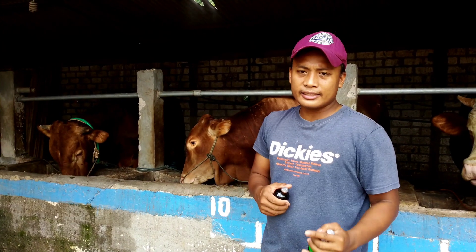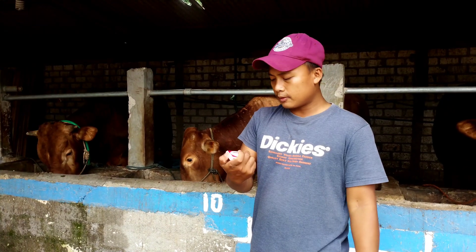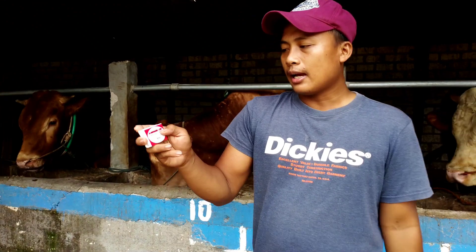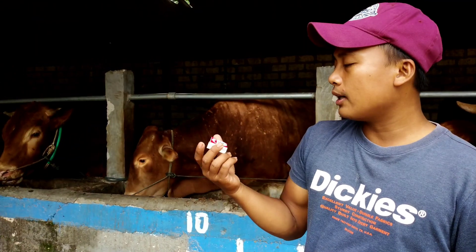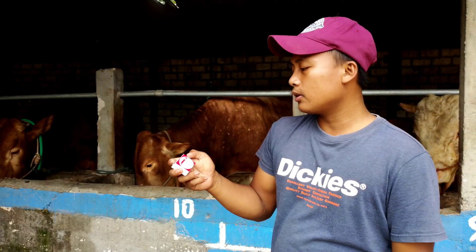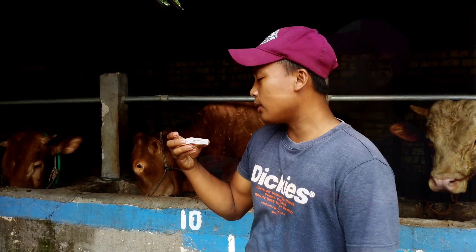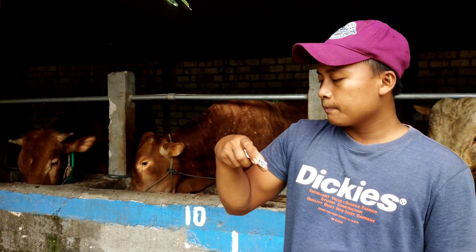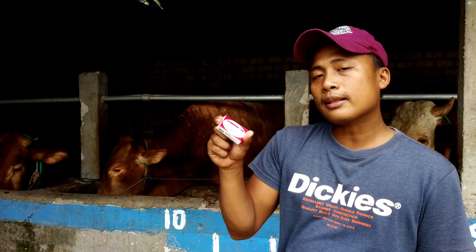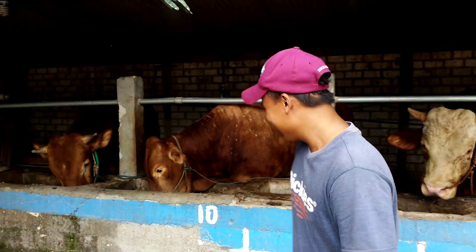Untuk penanganan berikutnya, biasanya setelah tiga hari setelah saya injek Pen Strip sama Multi-Fit, itu akan saya beri obat cacing. Saya pakai Albenmer — ini buat sapi yang dewasa. Kalau pedetan biasanya warnanya hijau, kalau sapi betina agak oranye, warnanya merah ini. Sebenarnya untuk dosisnya di sini itu per bungkus buat 400 kilo, tapi kemarin ini bobotnya 550, jadi saya kasih satu setengah.